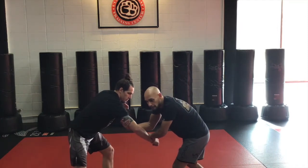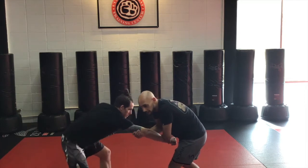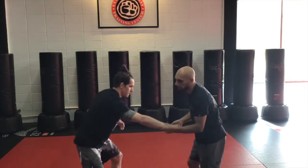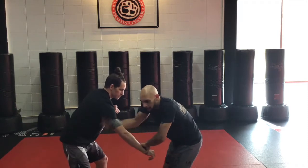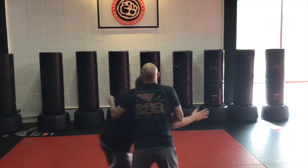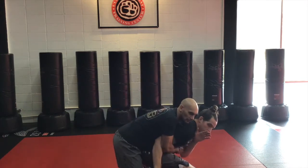Now I'm not just pulling him. If I pull him and he turns into me, he has just as much chance to get my back. So I'm not just pulling — I'm actually cutting the angle here. I'm facing him, so even if he faces me, I'm still getting the back a little bit.